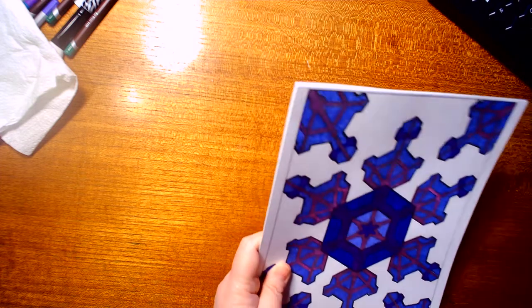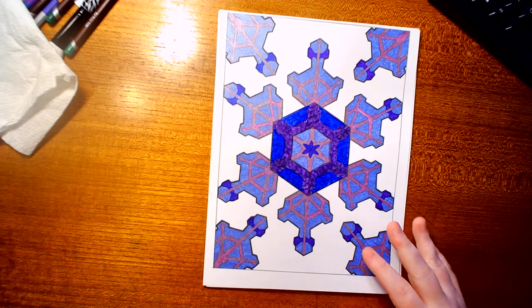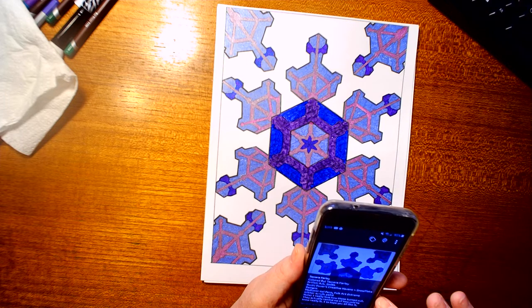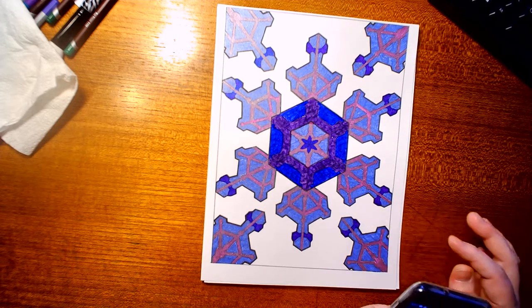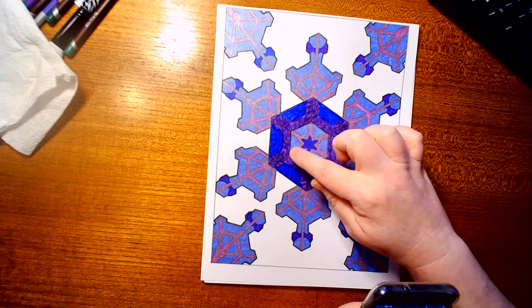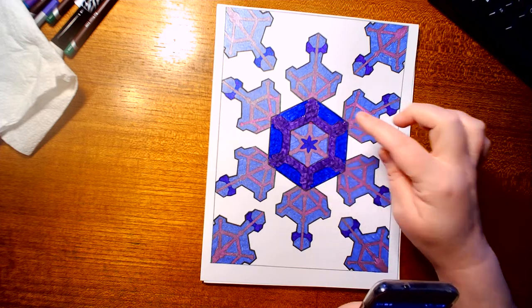The next ones are freebies I got from Dover's email. This is Dover's Creative Haven Snowflake Design by A.G. Smith, and I used gel pens on this, plus Folk Art Extreme Glitter Acrylic Paint — I used it on the blue here to make it more glittery, and also the purple to make it stand out more.